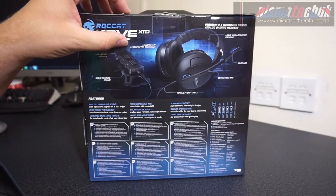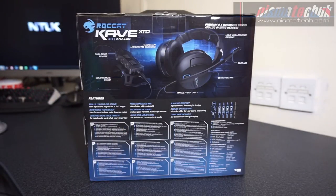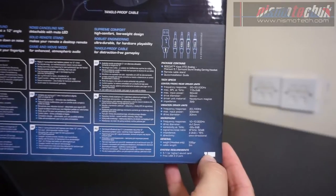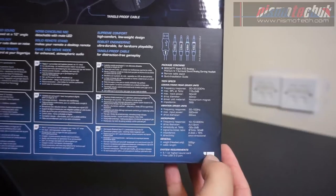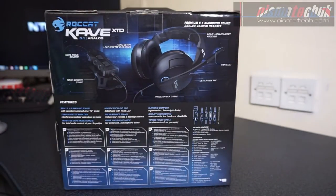There's comfort padding, and on the back we've got all the technical specifications. We've got hand sewn leather ear cushions, tangle proof cable, and a solid remote stand — it actually has a stand for the remote, which is quite an interesting additional feature. You can pause the video if you want to check the technical specs, or visit the website at www.inspiratech.com where we'll have all this listed. So for now let's get into the actual packaging.